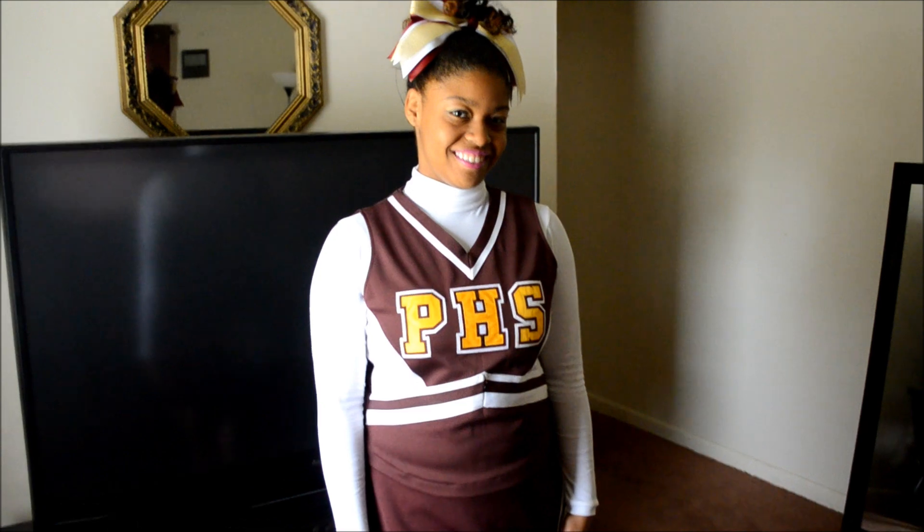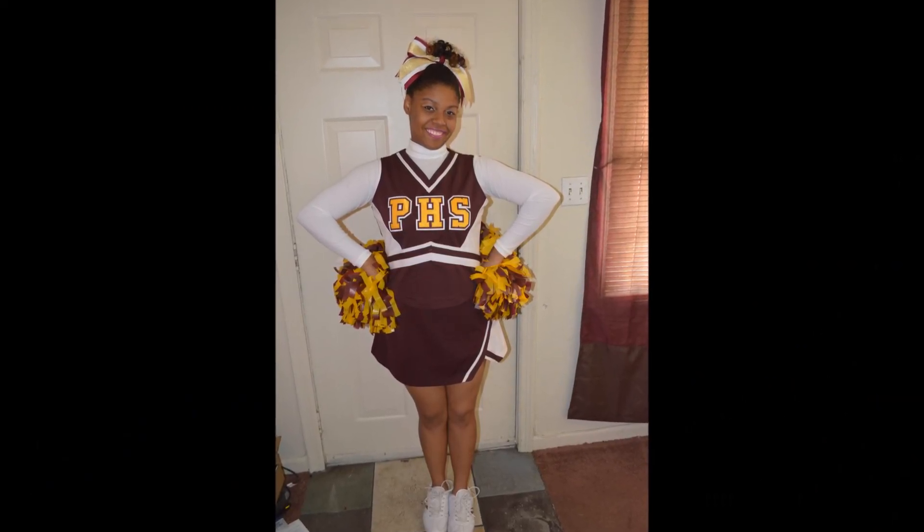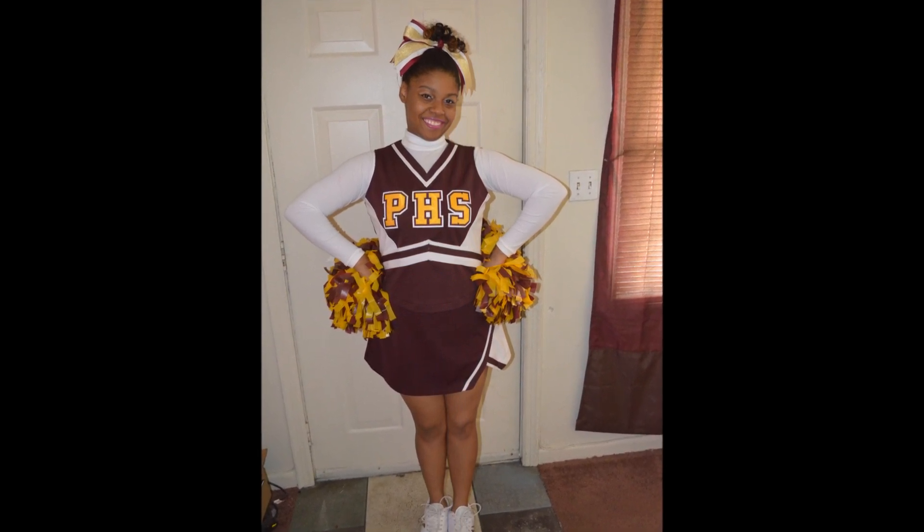I'm just going to draw a little line as you want. All right, you got it. Thank you.